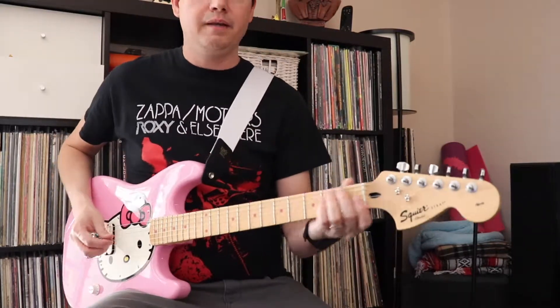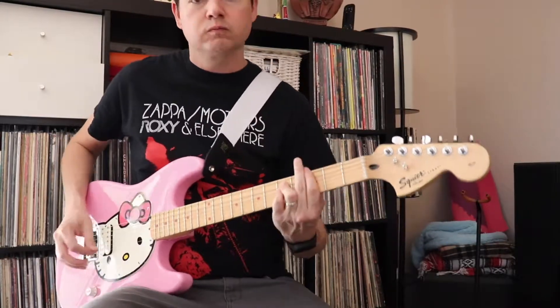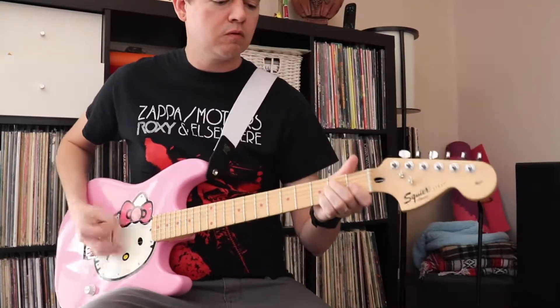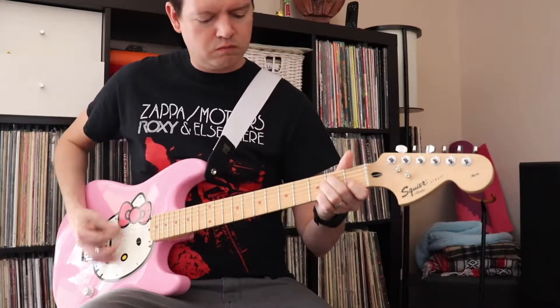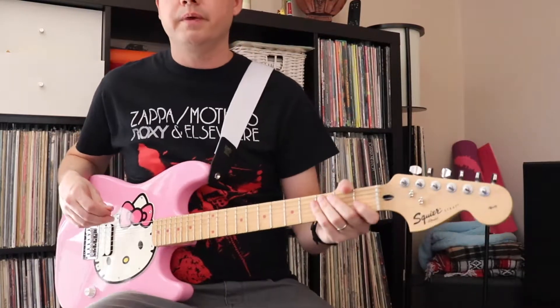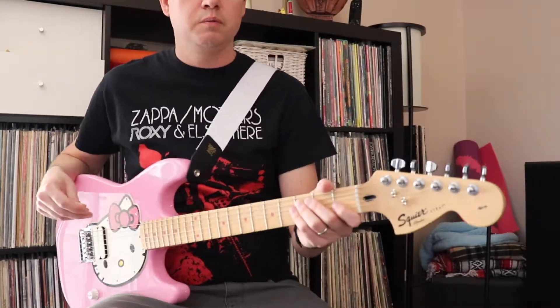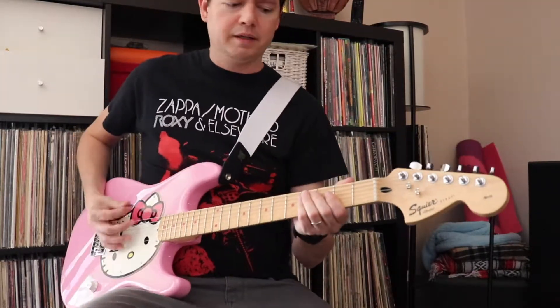Let's play a little distorted. One thing I've noticed is that a lot of people like to play some metal on these for whatever reason, so they'll play something like this.